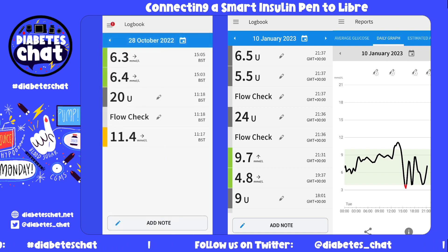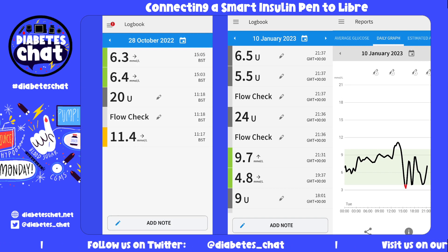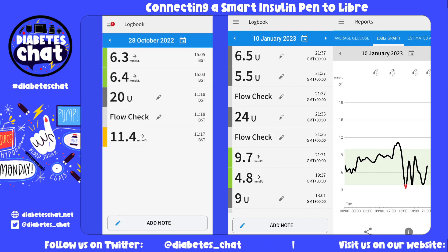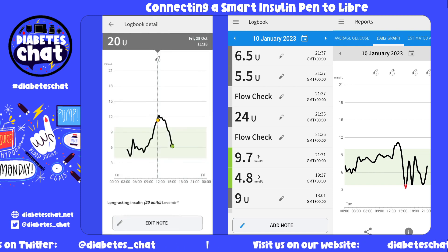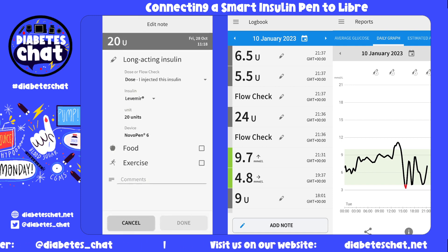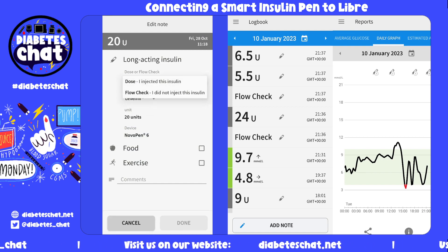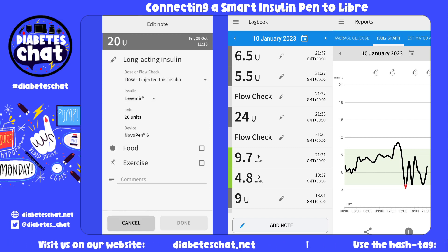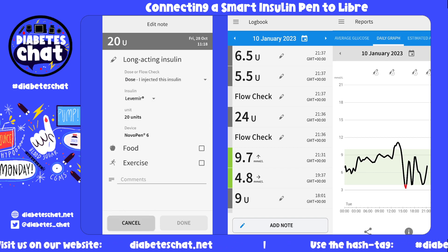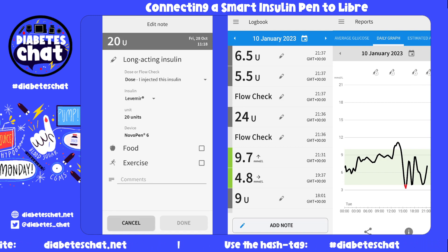If we go back to that screen, it has now updated and you can see the flow check — the air shot is there. If I want to update the 20-unit, you can click on that, press edit note, and I can change the dose or flow check to 'injected this insulin' because you gave yourself the 20 units. Again, you can add some more notes in there if you want to.